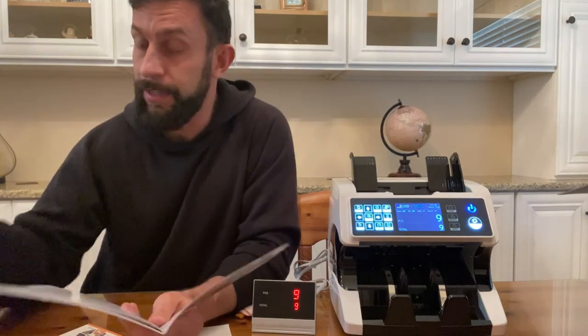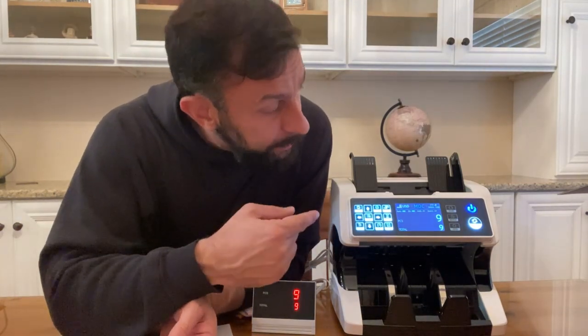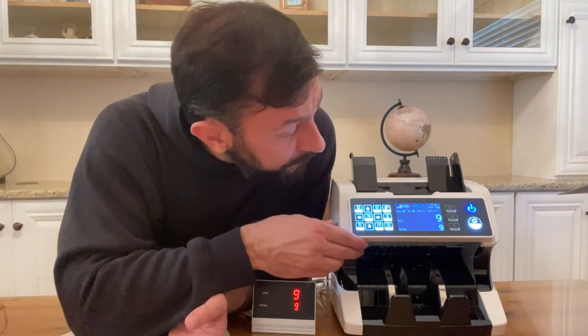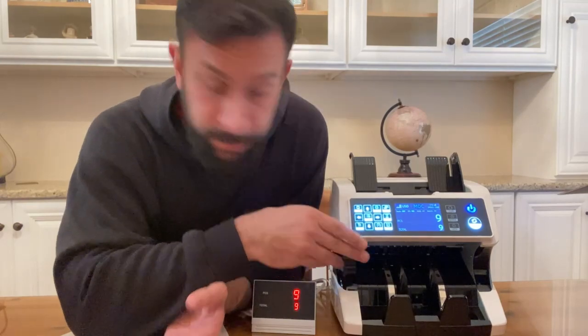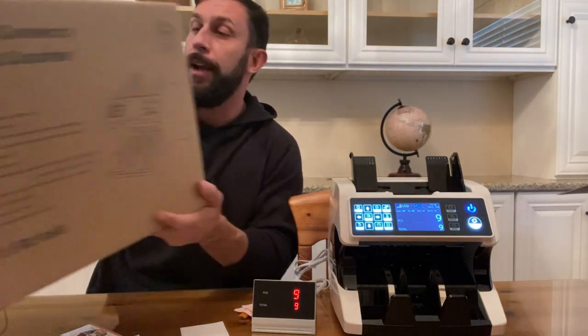You can look at the serial number and it uses ultraviolet to detect whether or not the bills are real — United States dollars, of course, and euros. It does have different speeds; it's currently set to 800 but it'll go much faster than that. It's an absolutely amazing product.